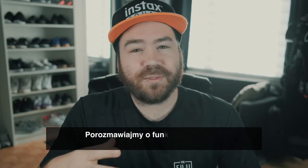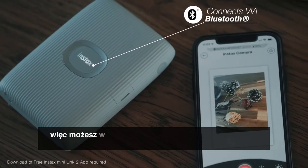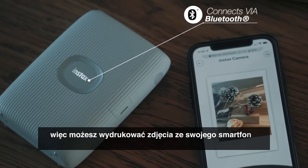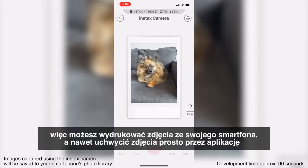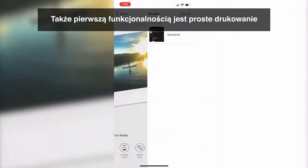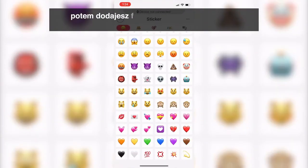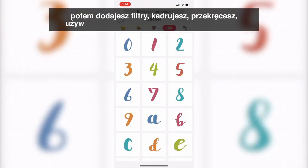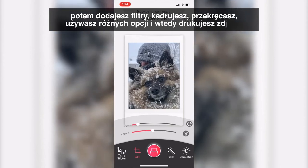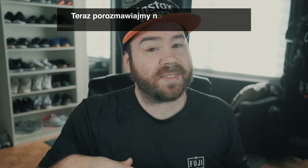Now let's talk about the features of the printer. It is a smartphone printer, so you can print images from your smartphone and even capture images directly from the app and print them using the Instax Mini Link 2. The first feature is simple print — you go into your camera roll, select an image, apply filters, reframe it, rotate it, and then print your image.